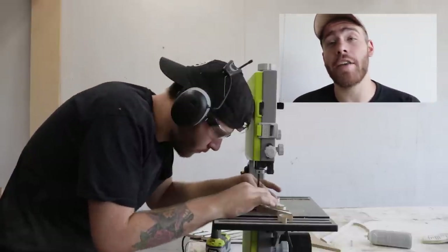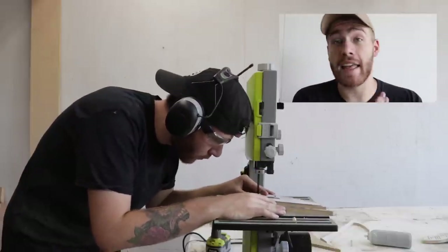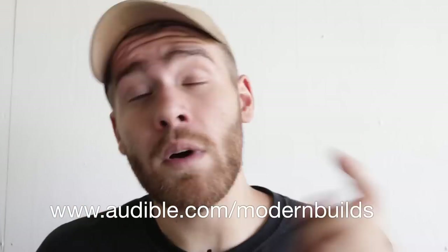Audible has the largest and best selection of audiobooks online with the best titles and performances across every genre. I've been listening for the past few months — this week I was listening to Astrophysics for People in a Hurry by Neil deGrasse Tyson, which broke down complex concepts to a simple level and was read by Tyson himself. Go to audible.com/modernbuilds for a free 30-day trial and your first audiobook free.